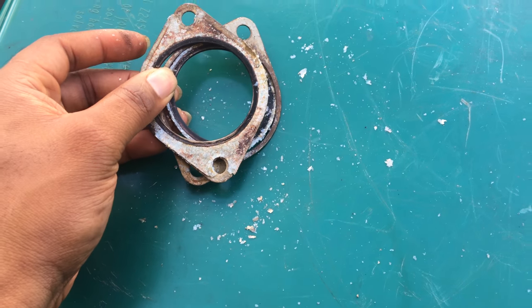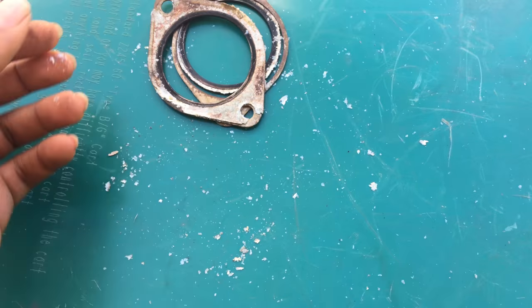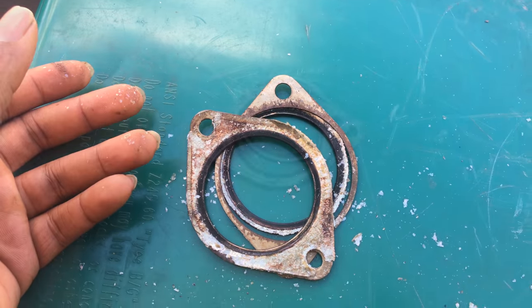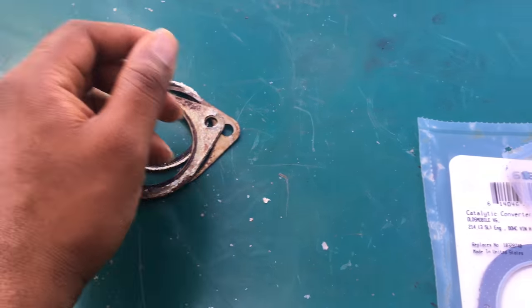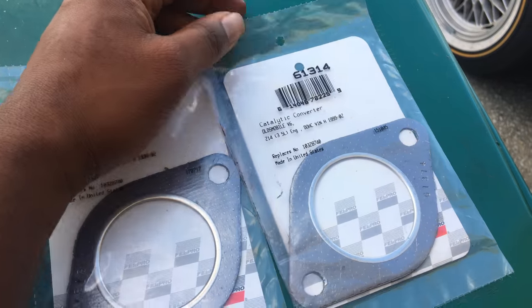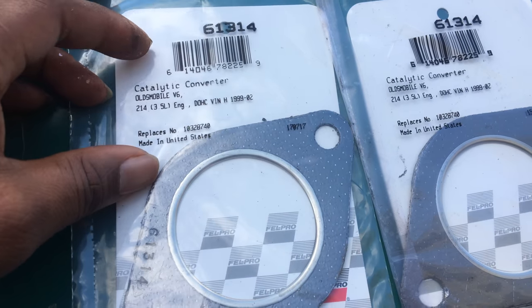Since the hurricane came, I couldn't order anything — it would take about weeks just to get here. So my only resort was to try to find a set locally, but I couldn't find a set locally. So my next best option was to go ahead and hit up Advanced Auto Parts and find something similar.